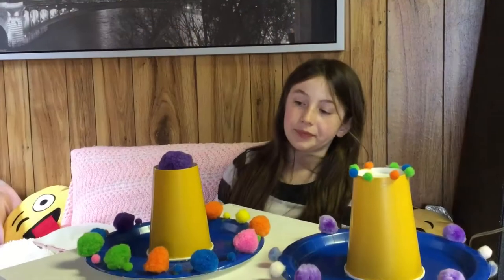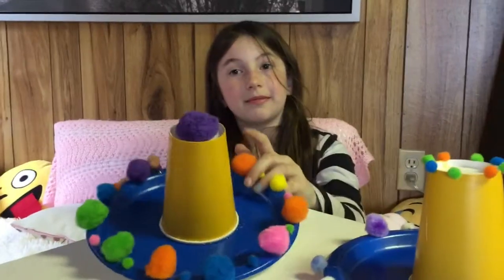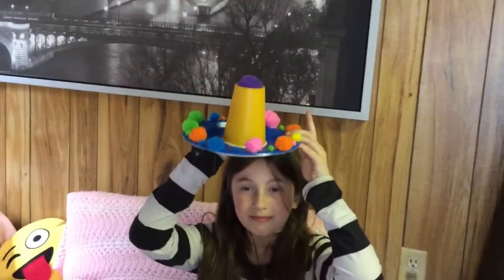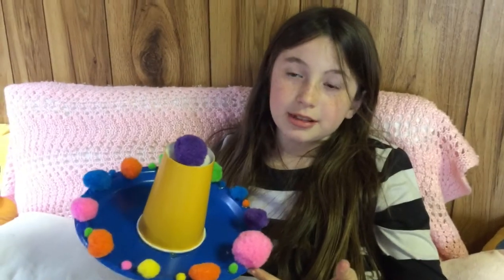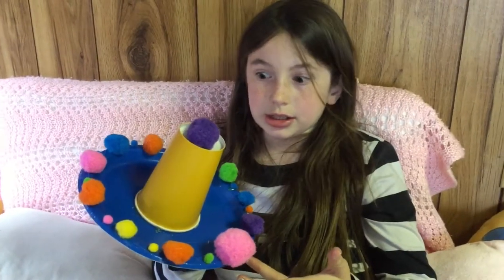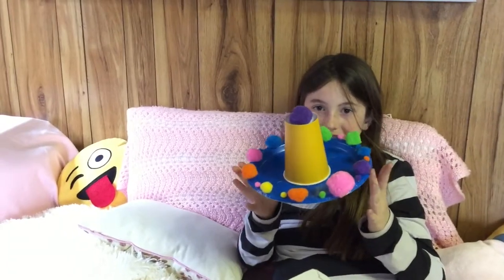So these are the finished products. Try making these at home. They're pretty awesome, pretty easy to make. Just don't burn yourself. And try different designs on the cup. Give it a shot.